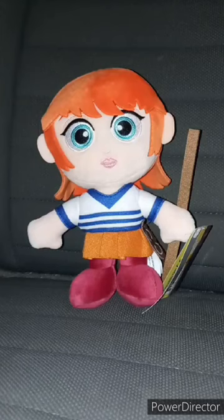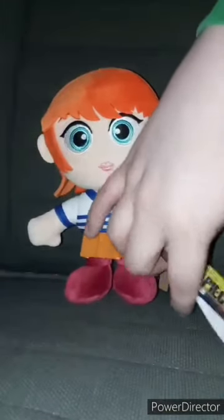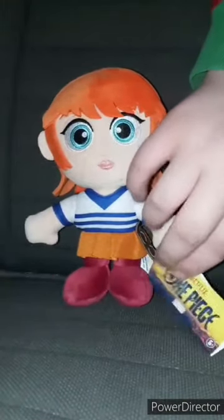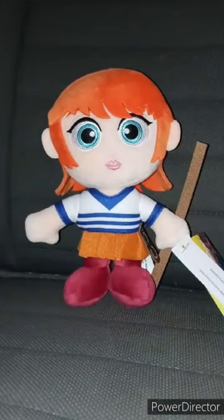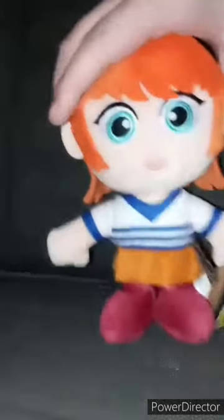Y'all know that clip I filmed yesterday — I filmed that at 10 or 11 o'clock in the morning. And guess what? Some of y'all have been wondering — I didn't know Walmart had these plushies. They're based on the Netflix One Piece show. You can tell because the tag is from the Netflix show. I cannot speak that well in this clip. I got Nami.